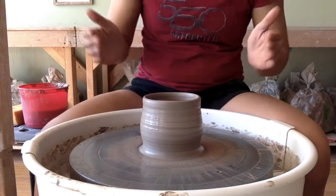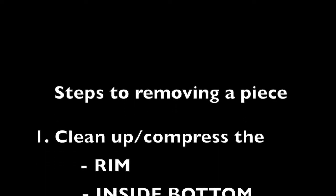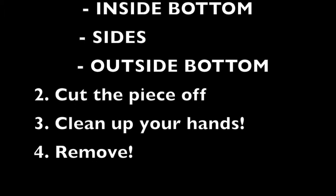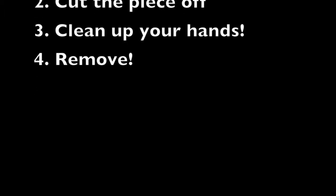So you made your pot, now we're going to talk about how to take it off the wheel. I know you're excited to take your piece off the wheel, but let's leave it attached for now so we can use the wheel as a tool to help us clean it up so it's ready for the next step of trimming.